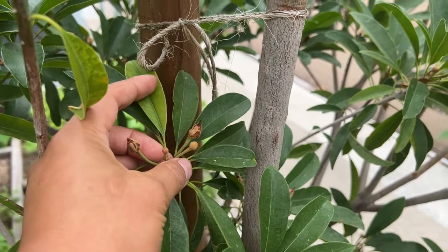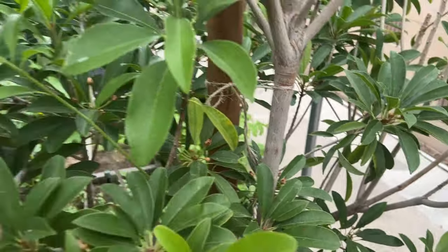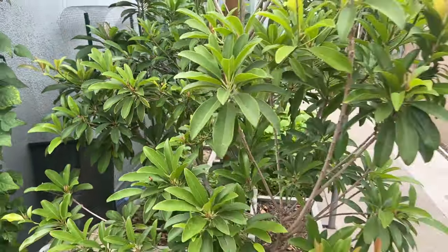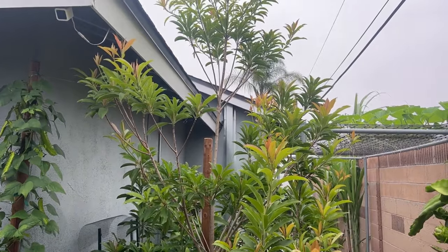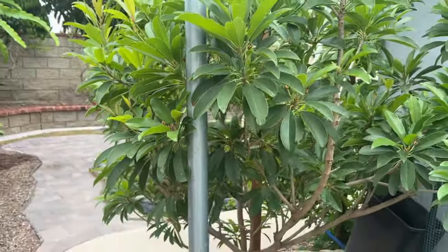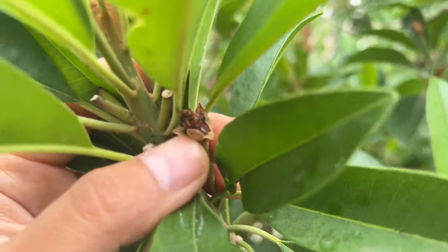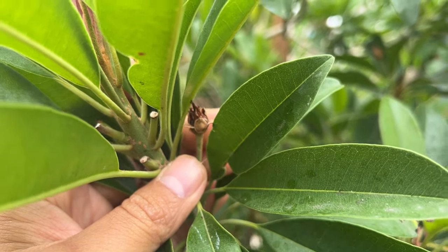Usually for the first two years they only send out buds in September, October. But this year I think the tree was healthy enough to send out buds in May or June in the spring-summer timeframe. So that was the first wave, and now the second wave is coming out. So hopefully another five or six fruits for the second wave, and I can have ten-plus fruits for this tree this season. I think this is another one that's set right here — look at that. The ovary's getting big. I think it's one that's set.